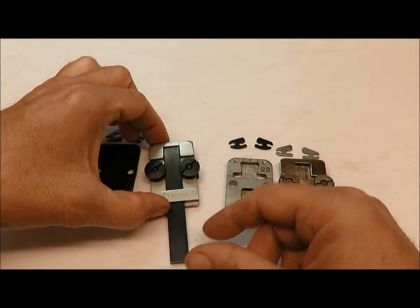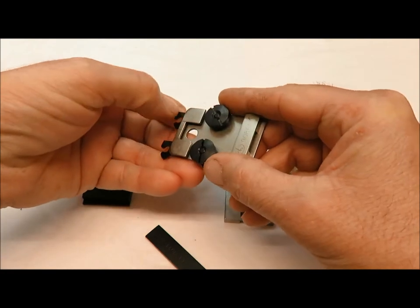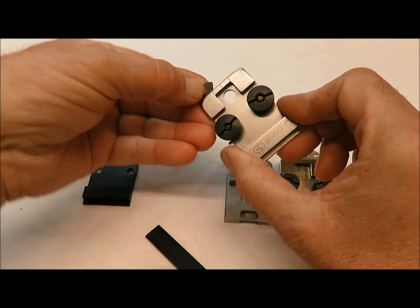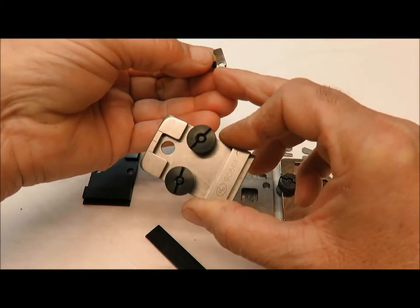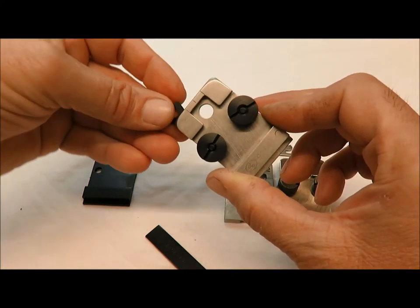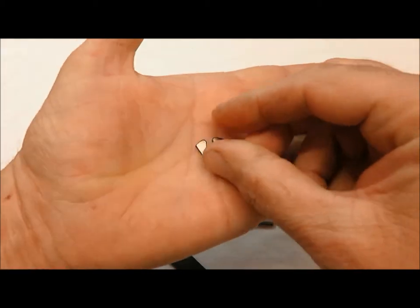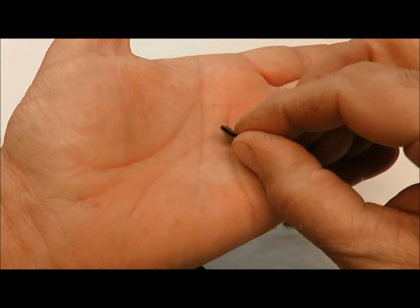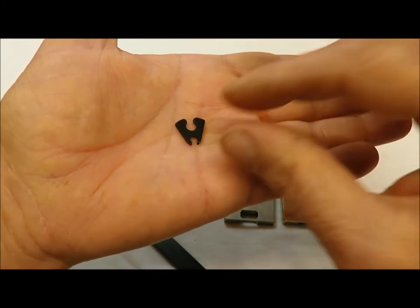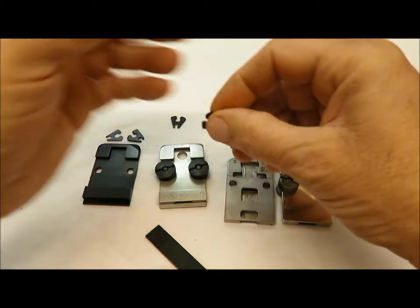Let's go over the Deluxe stitcher clincher base. To take the points out, you swing them — there's a key slot. This open mouth keys into a pin with a little flat spot. What wears out on these clincher points is the edge that the wire guides into when it clinches. These get chipped, flaked, bent, and damaged. All these bases have the same problem.